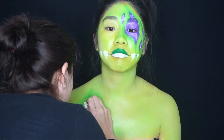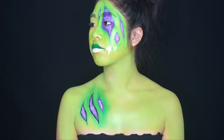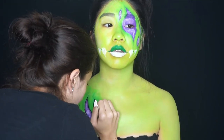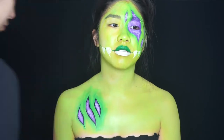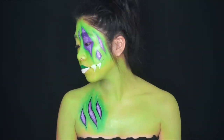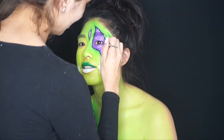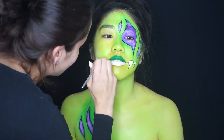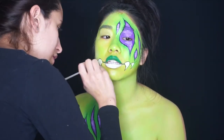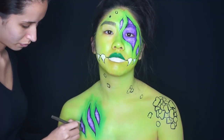Now I'm getting black face paint on a small detailed brush and outlining all the purple areas, extending the ends out a bit to make it look more realistic. Once I add the shading it will look so good. I'm also outlining the teeth, following the reference picture.